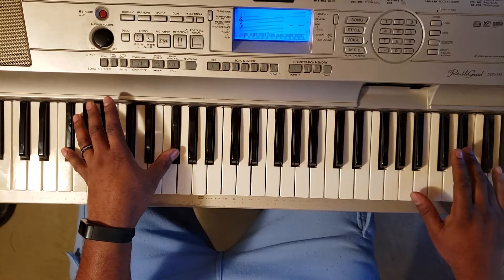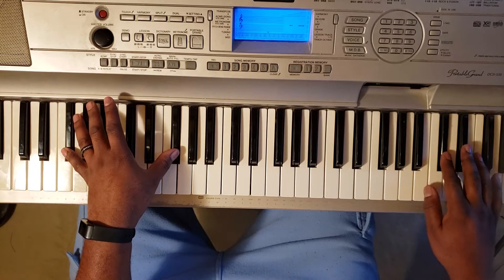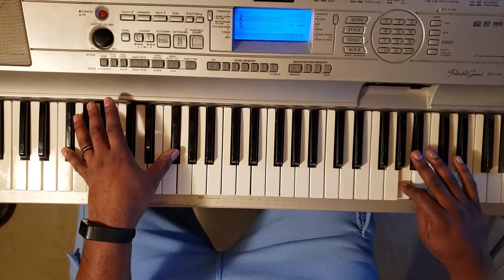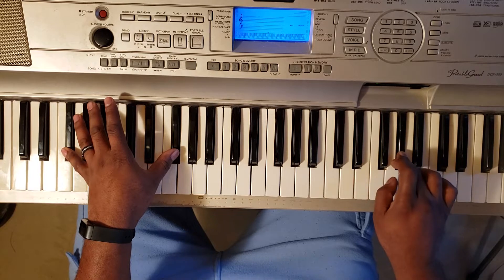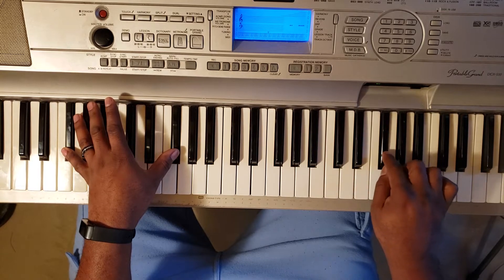E, and then come on down: E flat, D, B, A, A flat, A flat again, G flat twice.